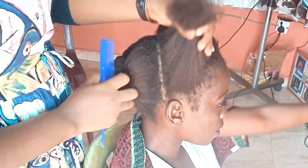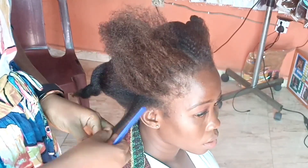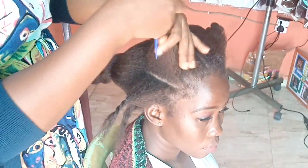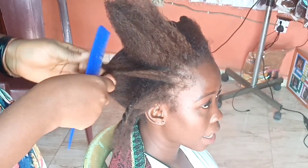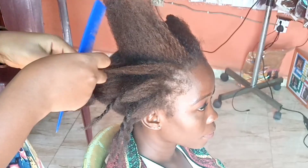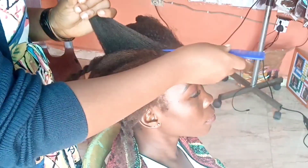Hey guys, welcome back to my channel. This is going to be a tutorial of my confirmed routine of how I would retouch the hair of a client. Remember, if you have been following my relaxer routine, in the last video where I retouched my hair myself I tried this technique and ran into a problem because of these little twists I was doing at the end of the smaller sections — it was a challenge to take them down. But today I am going to demonstrate on someone else, so that you will see how effective this technique is.